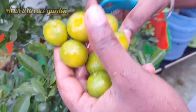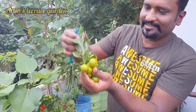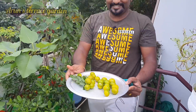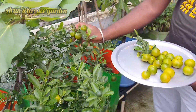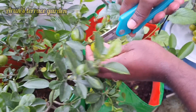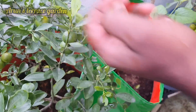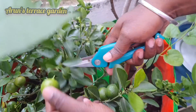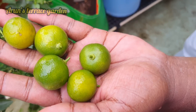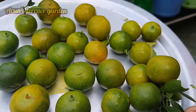Let's do this. We cut this. You can see the link to the description. Now let's go to the harvest.